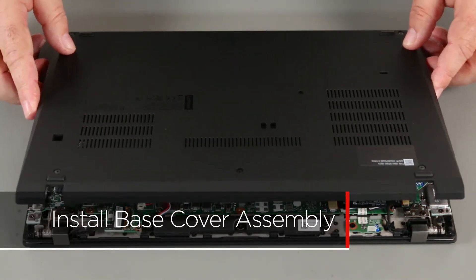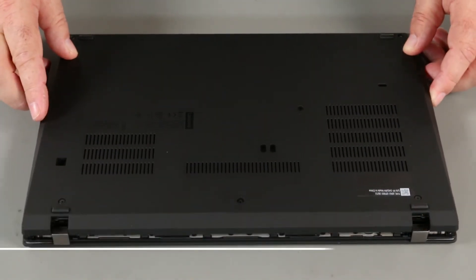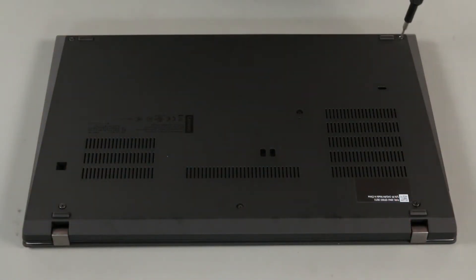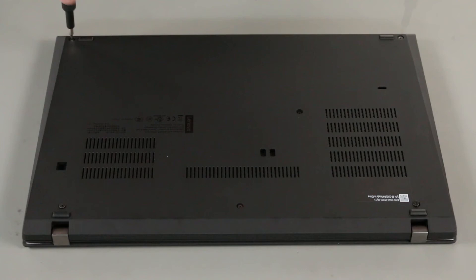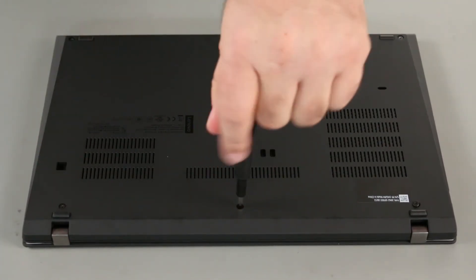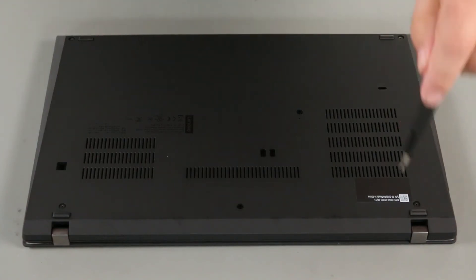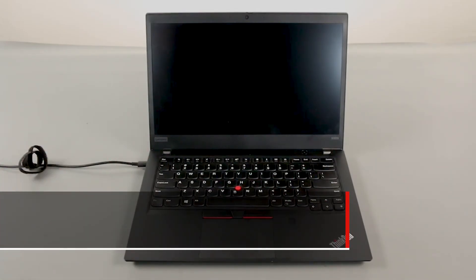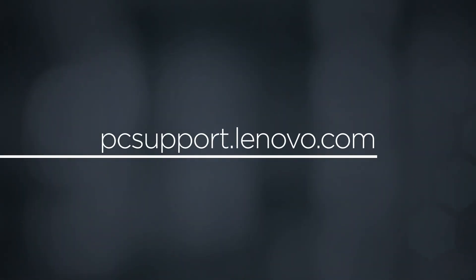Align the base cover assembly with the system and press down along the edges to lock the clips. Tighten the six captive screws. Plug in the power adapter and connect it to your computer to re-enable the built-in battery. To learn more about your device, go to pcsupport.lenovo.com.